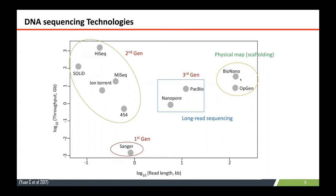In addition, there is scaffolding technology, such as Bio-Nano optical mapping, which also helps to put those assembled contigs into chromosome level.